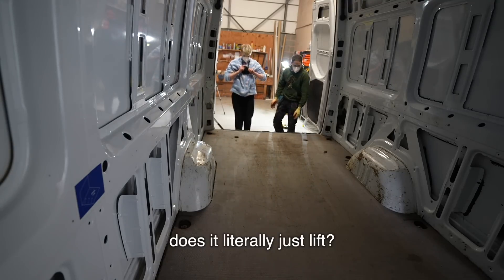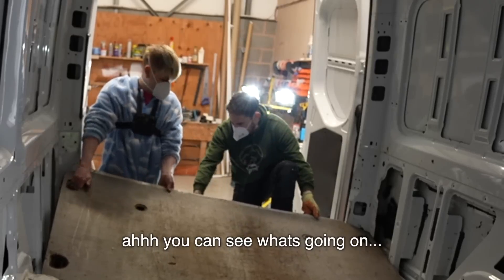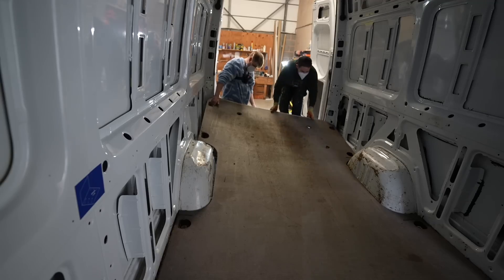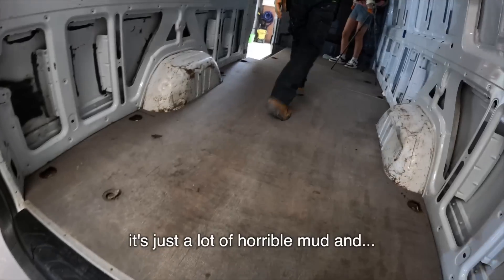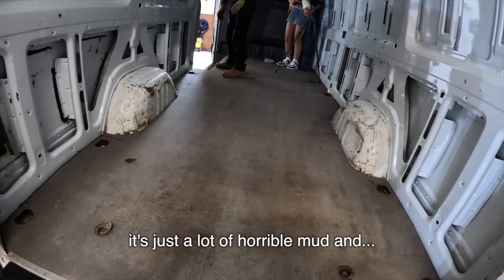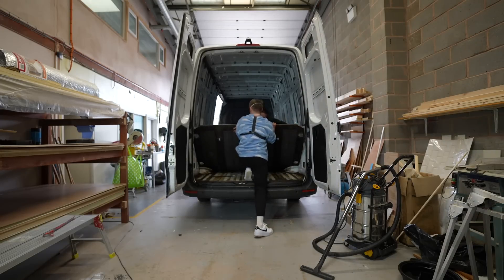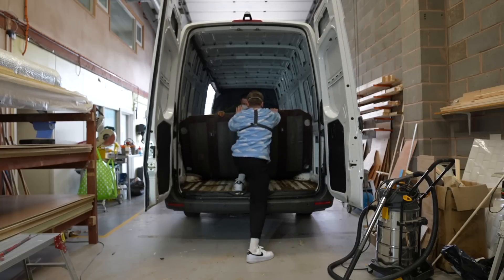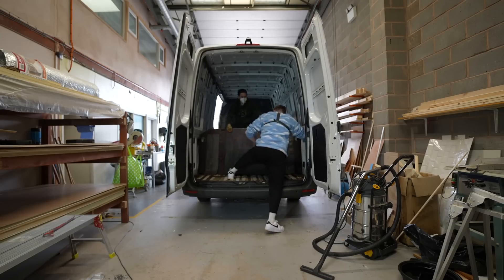Right then, is it literally just lift? Yeah. You can see what's going on — you can smell it. What is it? It's just a lot of horrible mud and crap. The floor lining in the back of the van was just stuck with moisture and muck, so we had to try and snap it into segments, but even that was difficult. Although we did manage it eventually.